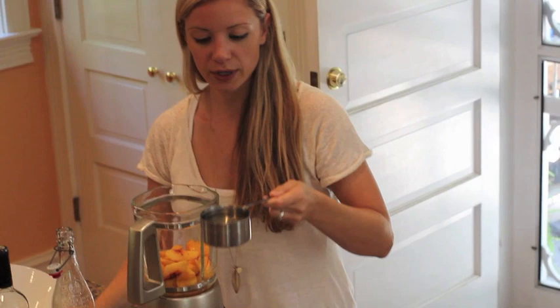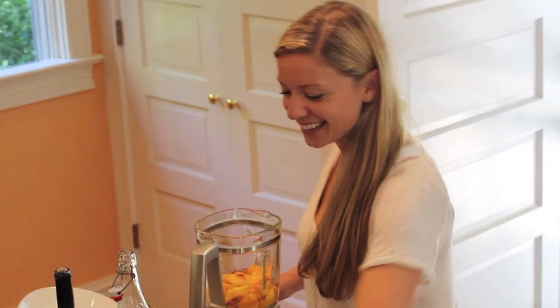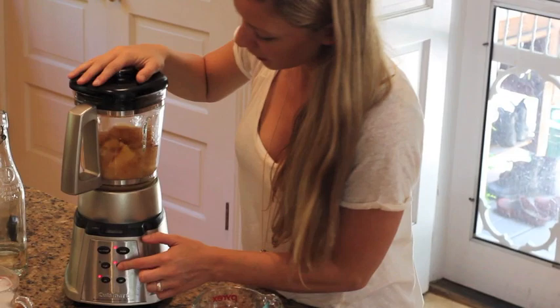I'm going to combine the simple syrup with the peaches. I'm getting ready to blend.